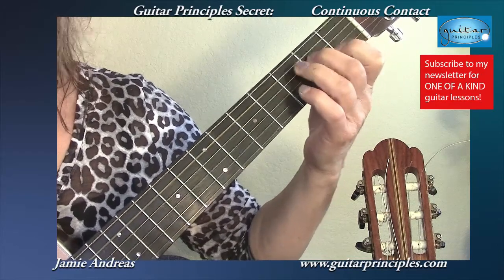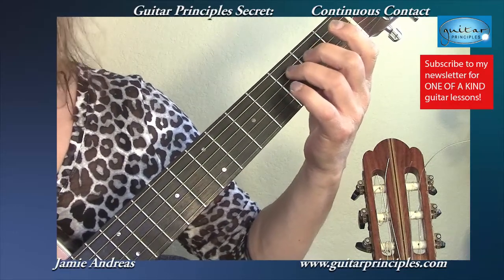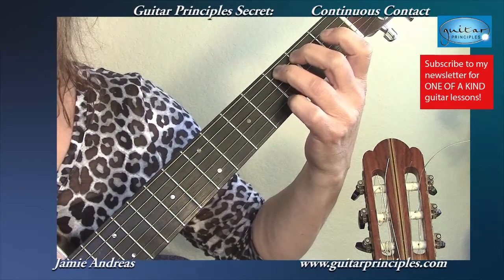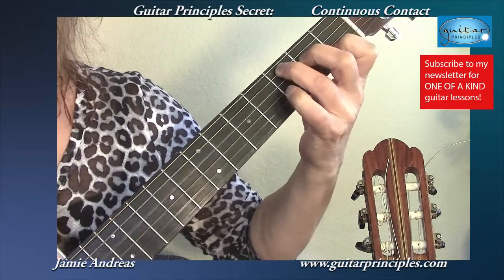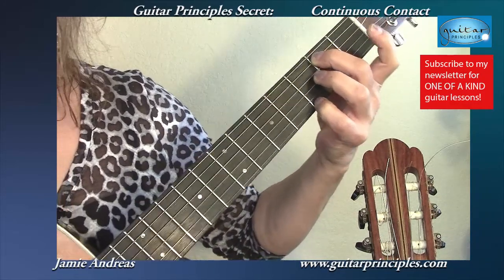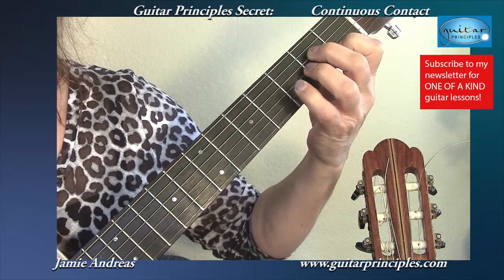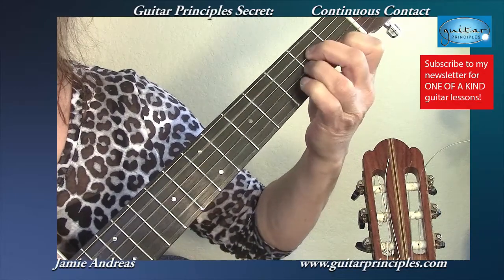There are many playing circumstances where your playing is going to be greatly improved by using continuous contact, and there are many circumstances where it's the only thing that's going to work. In this case, I will not lift my third finger until I put my second behind it. That way I can keep my shoulder relaxed in what we call the 'heavy arm,' where we add the arm weight to the hand and make the change. When I go to the A minor, I'm going to place this finger first, maintain the relaxation in my shoulder, and just move the fingers over.